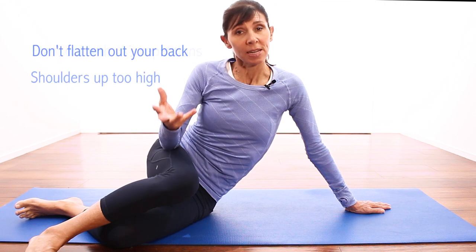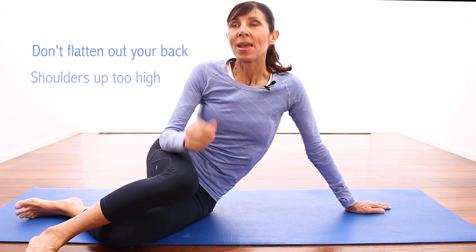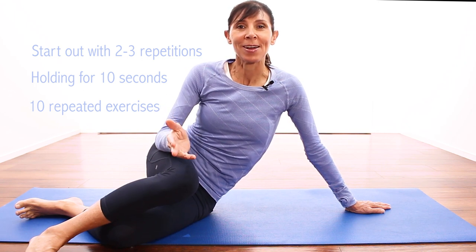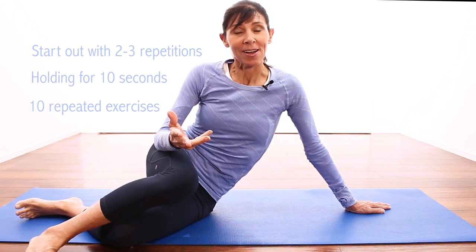With those exercises, you can start with two to three repetitions at a time, then increase gradually as your strength and control improve. You're looking to build up to 10-second holds — no more — and eventually aim for 10 repetitions of each exercise. Just progress these exercises gradually. Combined with the two exercises in the next video, these will give you a really nice home core program to address your lower back pain.